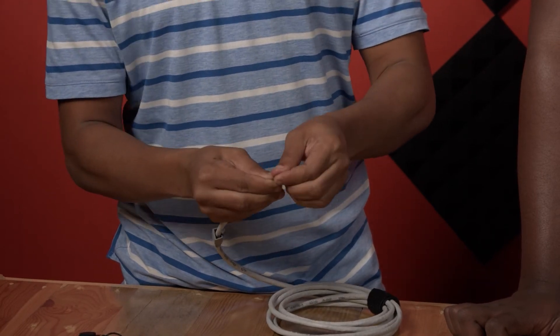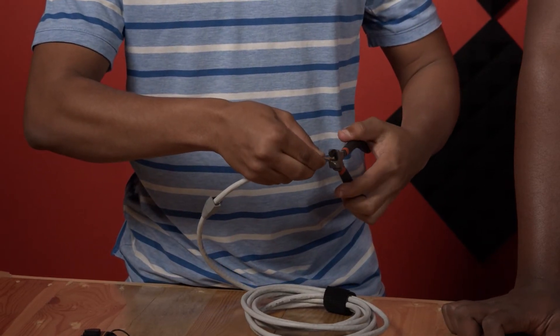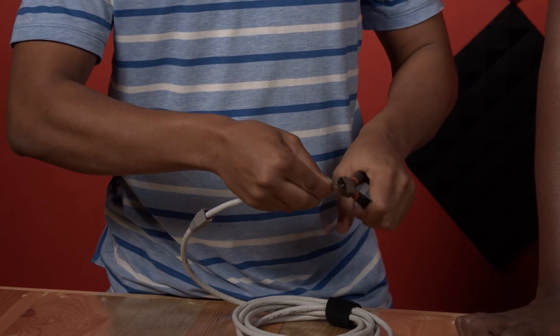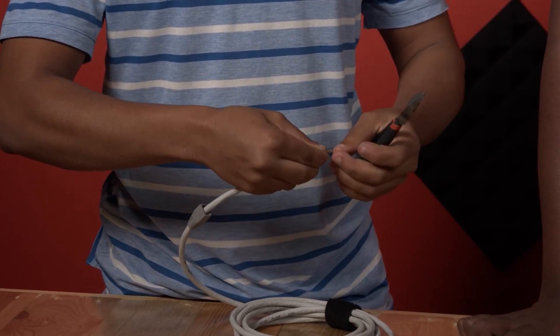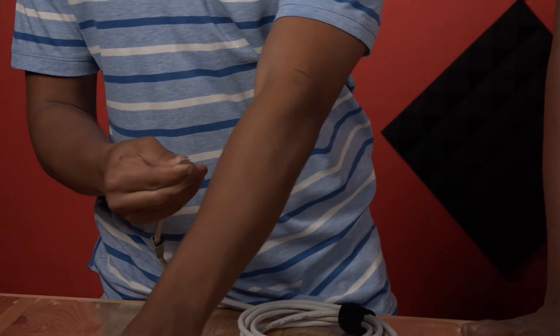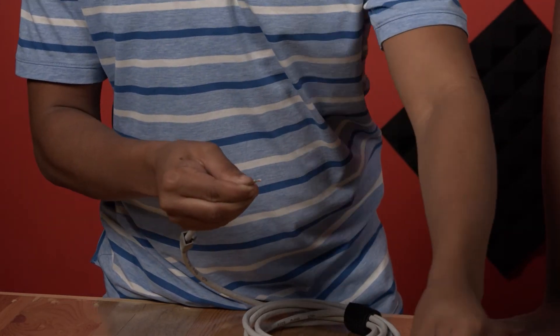Then we are going to trim the excess part of the cables in order for them to be straight. Then you take the RJ45 connector and slide the cables in.